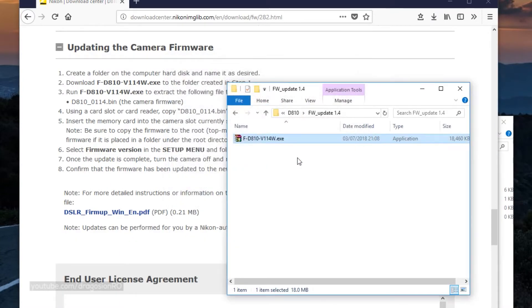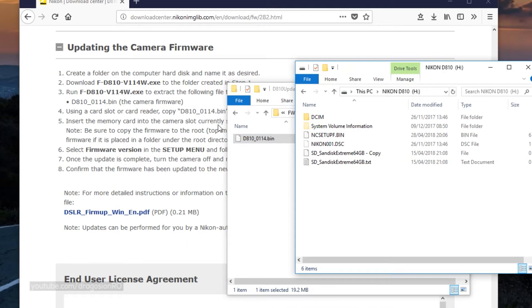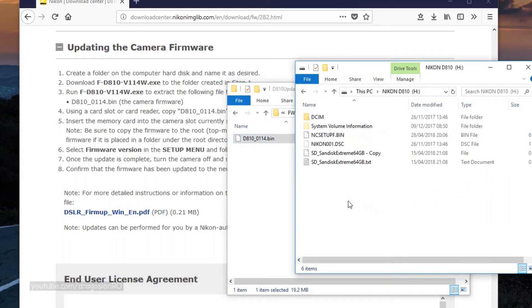You download the file, open it — there is an executable. The executable just extracts one file in a folder. What you have to do is take this file and copy it to the root directory of an SD card.